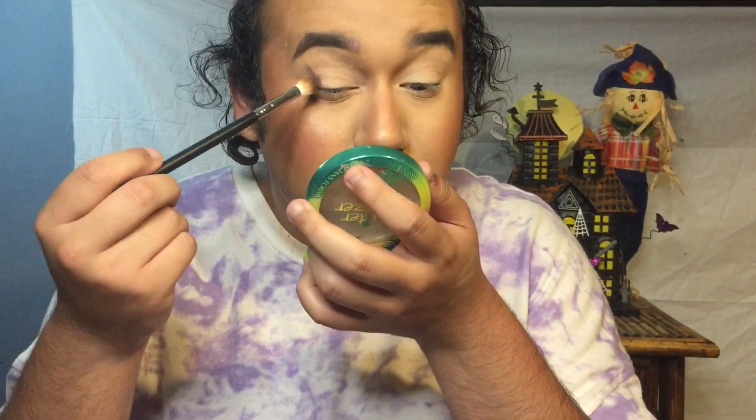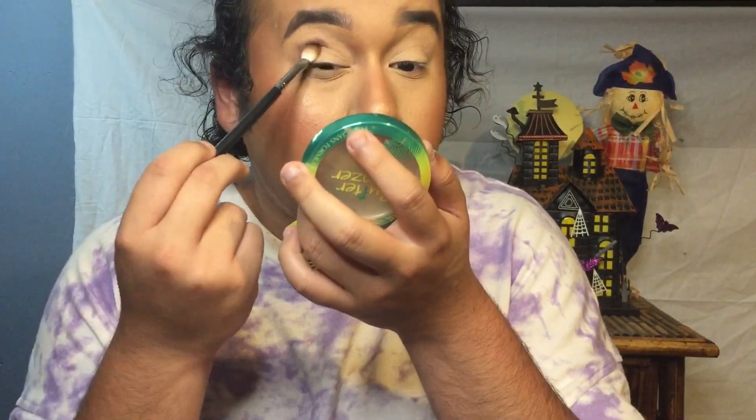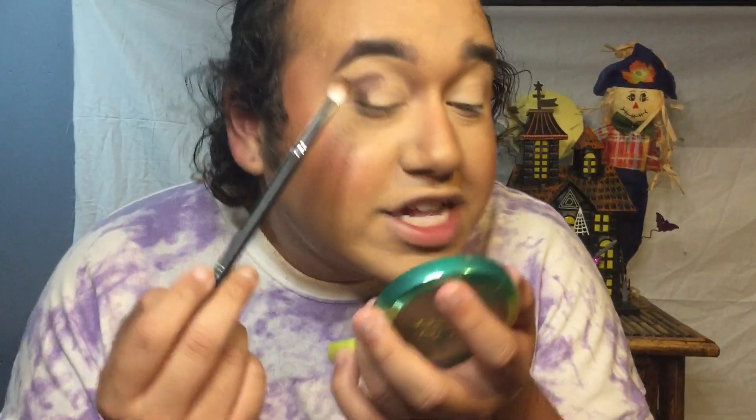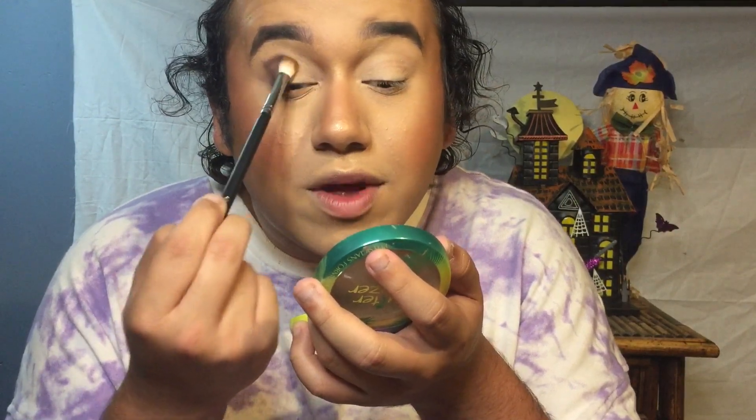Holy shit, that's pigmented! It's a tad bit patchy over here — maybe because I need to blend it in more, but that's what I noticed right away. Now I'm gonna take the shade Disrupts and just diffuse it, no harsh lines. There was a lot of kickback on the pan — I don't mind that, but just so you know, a lot of kickback usually means it's really pigmented.